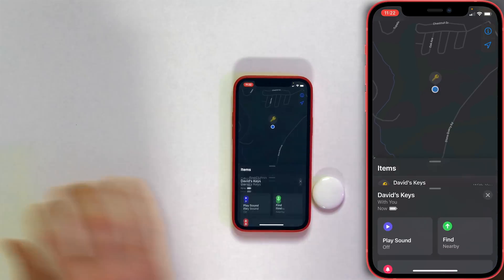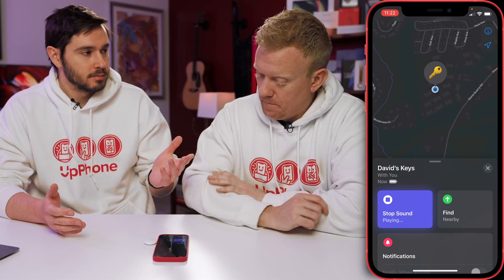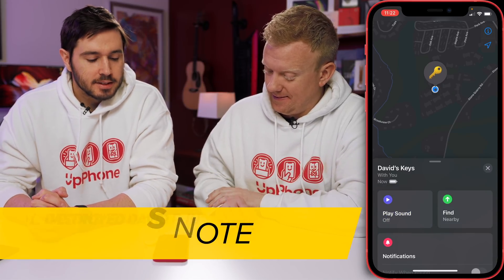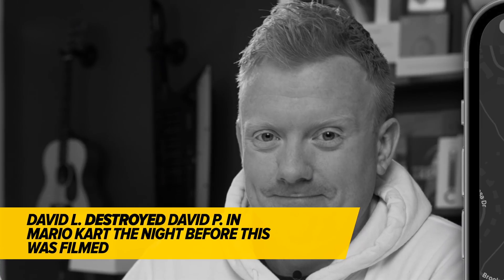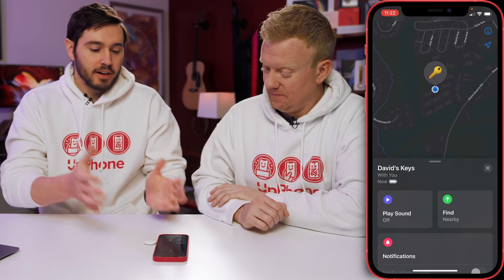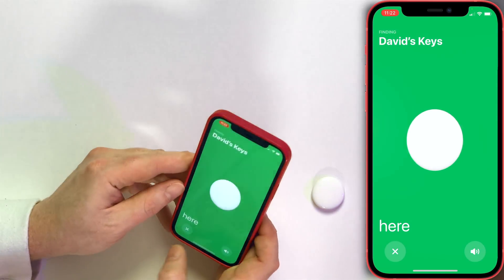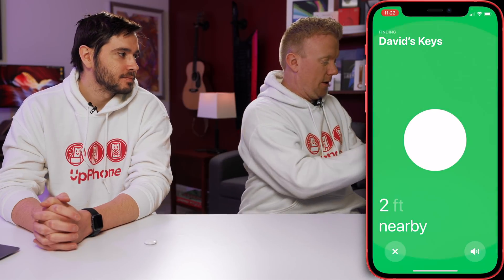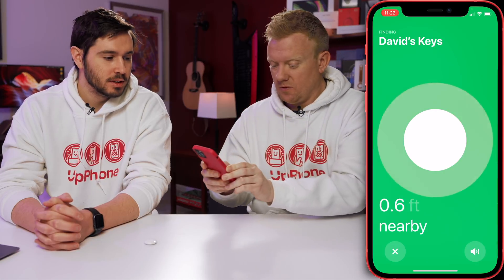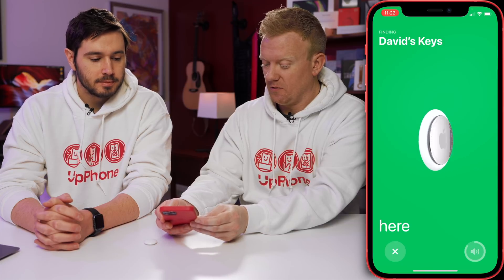Let's tap on David's keys and show you what this looks like. You have the play sound — so if you don't know where your keys are, play that sound. I can hear that from a long ways away. Sounds like a Mario Kart sound. The green arrow is the precise location, and it'll actually walk you right towards where your AirTag is if you have the iPhone 11 or iPhone 12. Now we're three feet. Wow, how about that? They're here — you found them. And you can also play the sound right there.